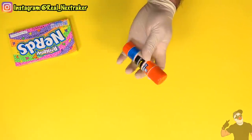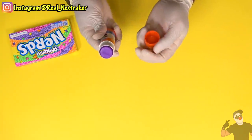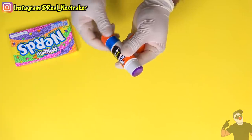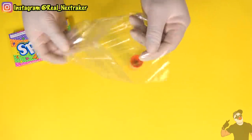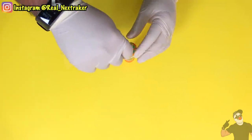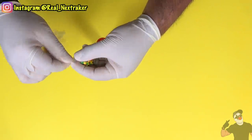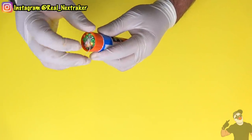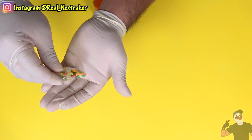Next up, it's time to sneak some nerds into class in a very clever way. For that, I will be using a glue stick — but not what you're thinking. We will not be using the compartment inside; we will instead use the bottom of the glue stick. Here I have a sandwich bag and I'm going to pour some nerds inside — not too much though, we only need a small pouch that will fit inside the bottom of the glue stick. Once you have it ready, tie it and it should be rather snug when you tuck it underneath. It may not look like a lot but it's plenty of sugar to keep your stomach from growling early in the morning.